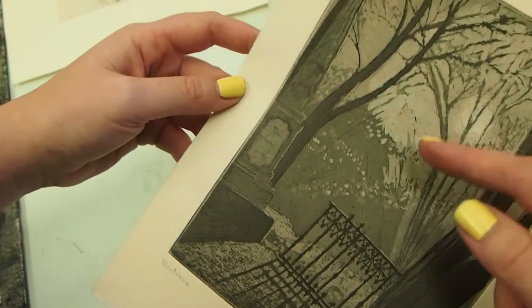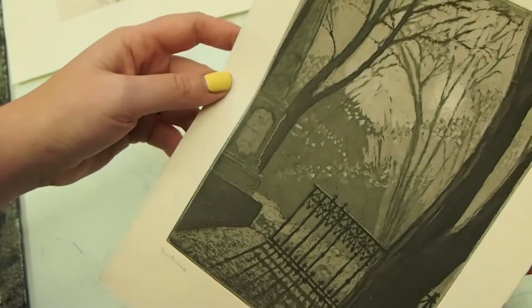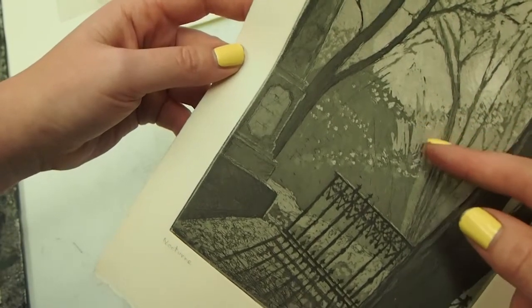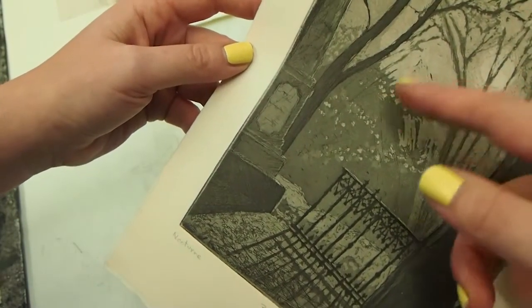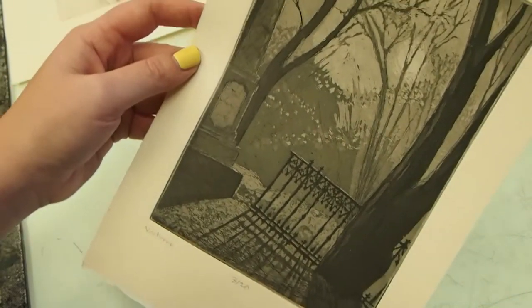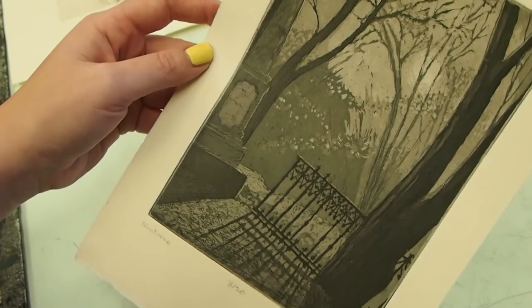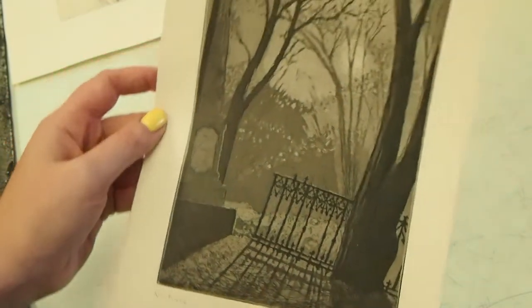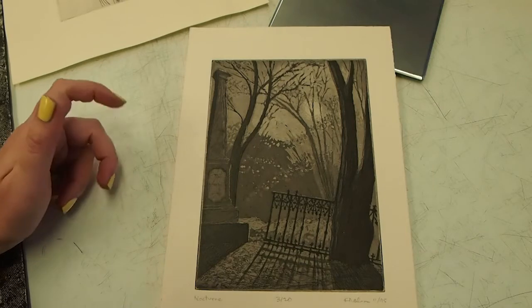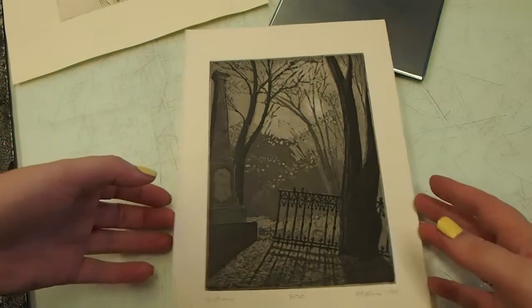They rinsed it off, pulled it out, painted out the second tone, then put it back in the acid again. This is cumulative — they bit a little more to get the next tone, and so on all the way up to the rich blacks. There's a hard limit: you cannot etch forever or you will etch your little dots off, so there's a sweet spot in how deep you can go.